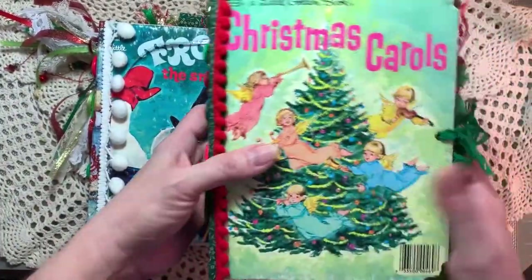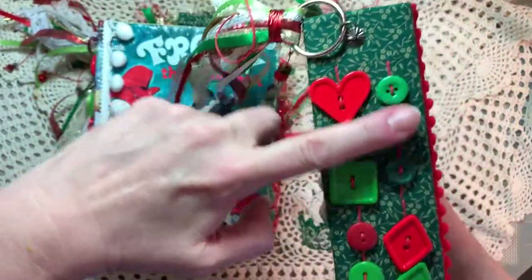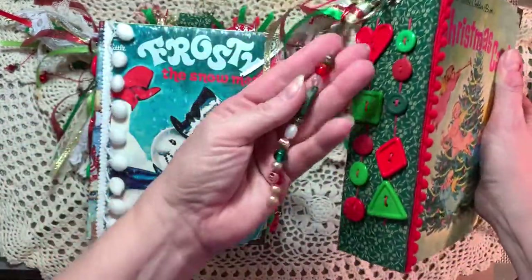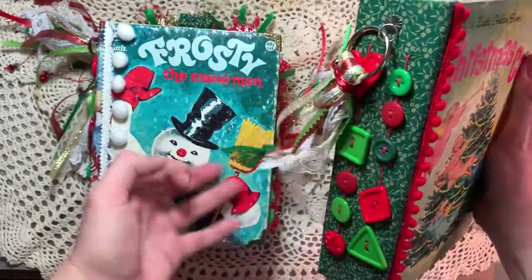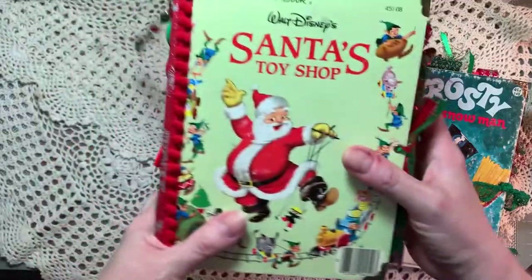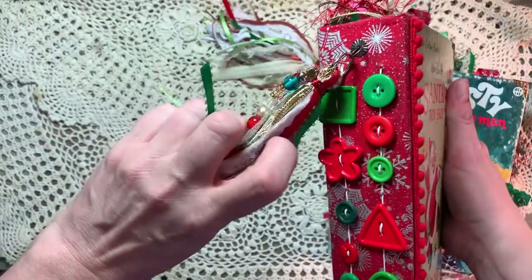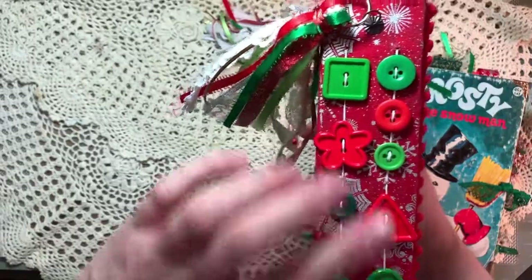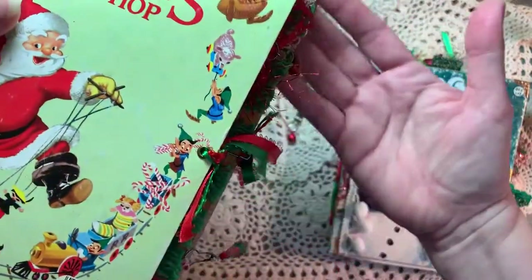They're wrapped with ribbon and that's the back. The next one is Christmas Carols. You can see the dangles here and this would be the buttons on this one. They all have a set of beads like this one and a little Christmas dangle. And this one is Santa's Toy Shop. Again, it has beads and a dangle. I love these buttons. These are so fun to work with figuring out patterns for them. And the backs are the same. You can see the dangles on this one too.